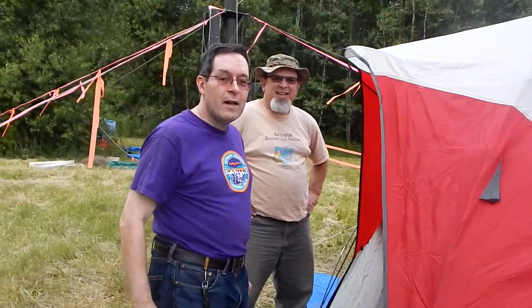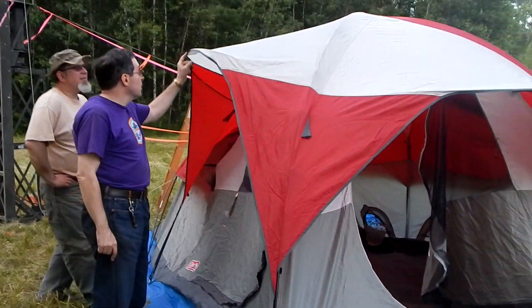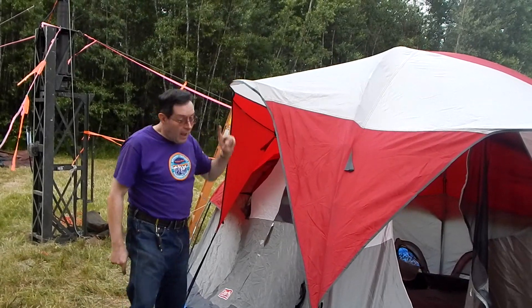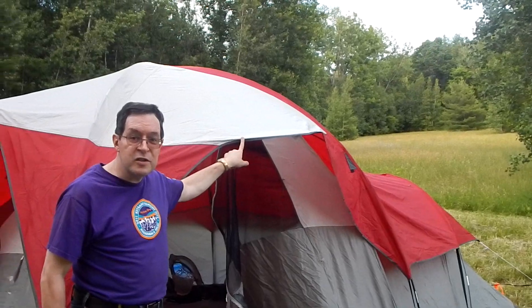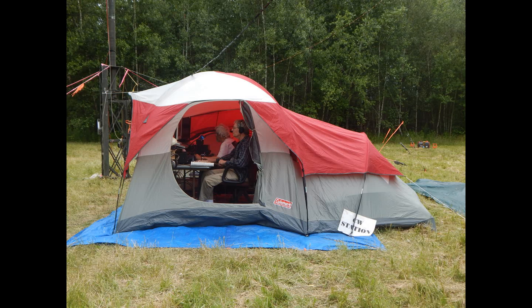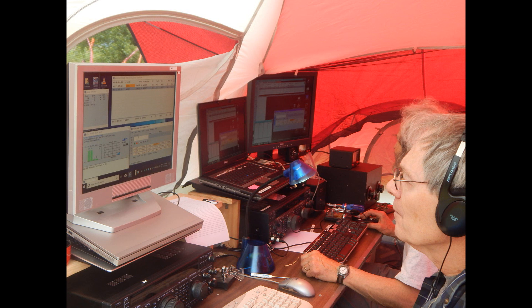Okay, Jeff, you wanted to say something about this wonderful tent. Yes, there is a trick to setting up this tent. Notice there's a pole for the awning. The pole goes through the pocket of the white part. And over here, the pole goes through the pocket of the white part. The directions don't tell you anything like that, but that's the key to success with this tent. Thank you.